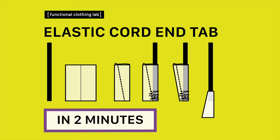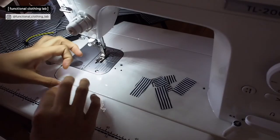Here is a quick tutorial about how to finish the ends of elastic cord from Functional Clothing Lab. In this graphic picture you can basically see all the operations that will be completed during this tutorial, so it might suffice to just look at it, but for more details take a look at the video as well.